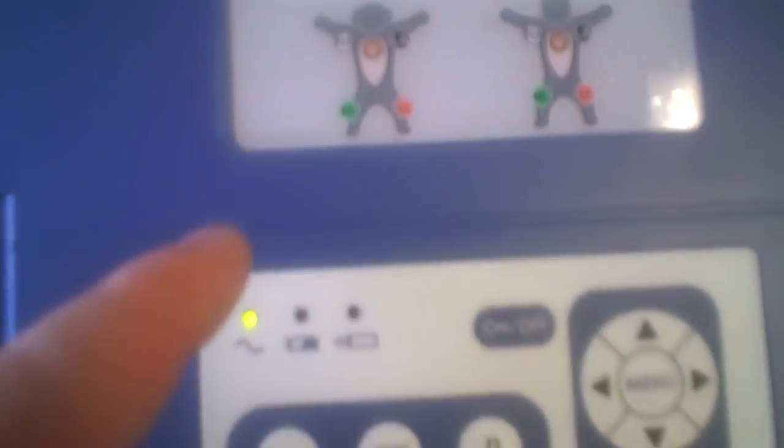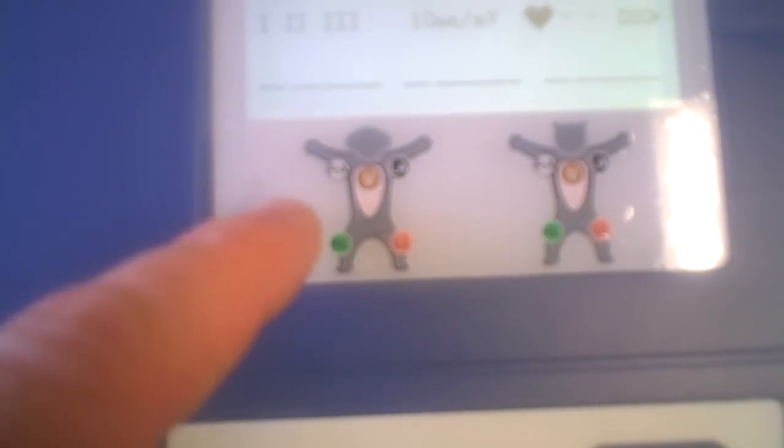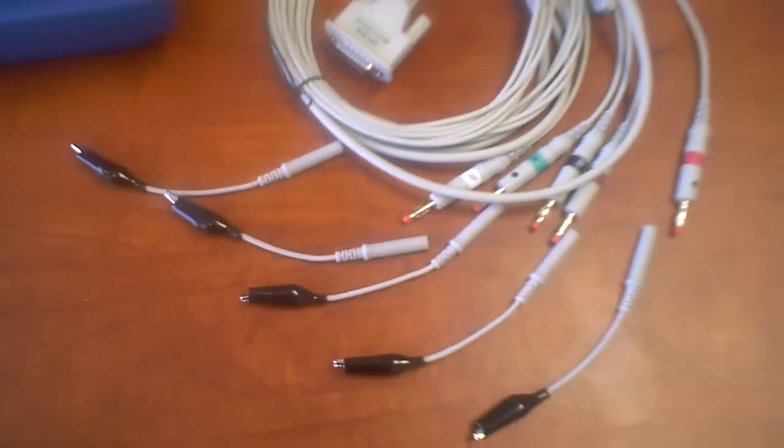If you look at the setup here, it only has five lead cables — one for each of the pit areas, and of course one right in the middle where the sternum is. Here are the lead cables that come with it.